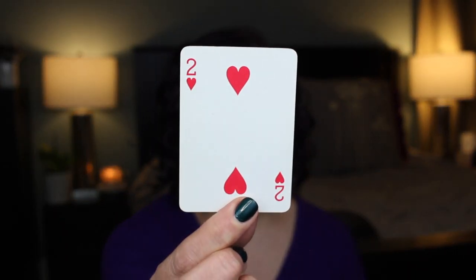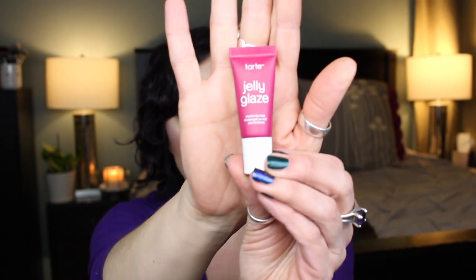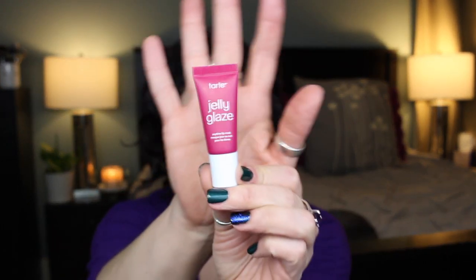The second card — two of hearts, brand new — I pulled this Jelly Tart Jelly Glaze anytime lip mask in the scent sugar cookie. I got these at the end of the year from Sephora in a four pack, so I have three others. This is five grams, so there's not a ton in here, but I think I can finish this little baby sample up.